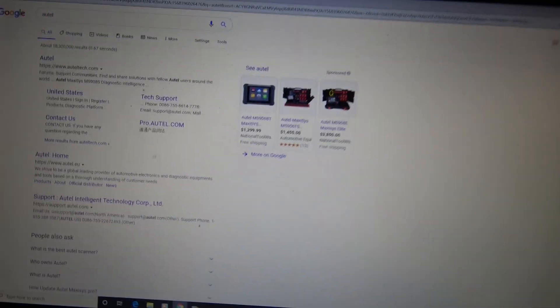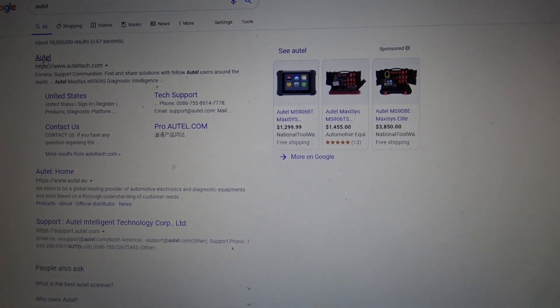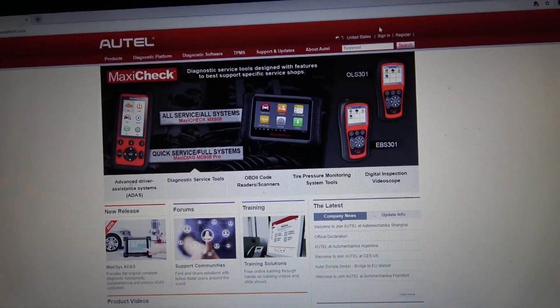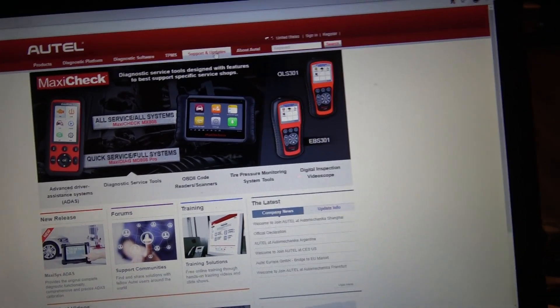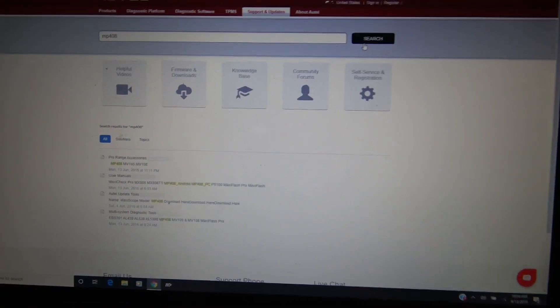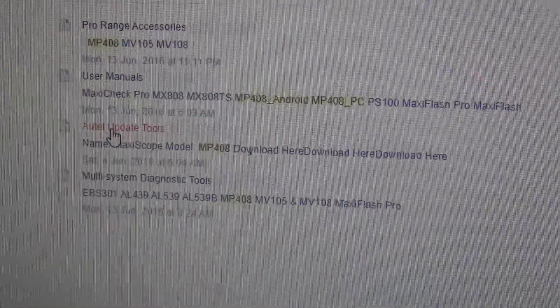Here's what I did. You're going to go to Autel's website — it's going to be very slow, unfortunately, I'm extremely far from my router — then go to Support and Updates. Type in MP408 in the search bar, and then select Autel Update Tools.